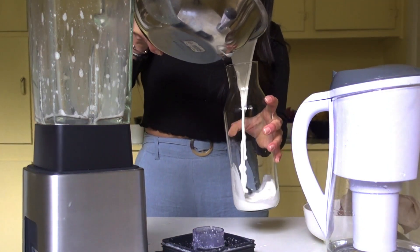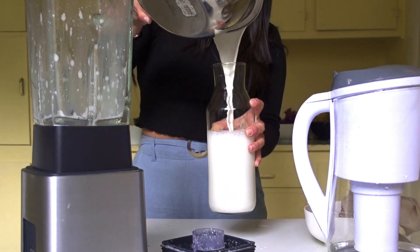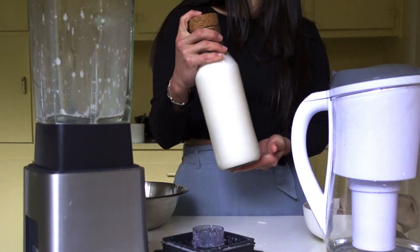You can store the milk in a glass jar or any container you have at home. And that is it! You will get fresh and clean almond milk for the next two days, and you can enjoy it with oats, pancakes, or coffee like me today — I just made a hot almond latte.